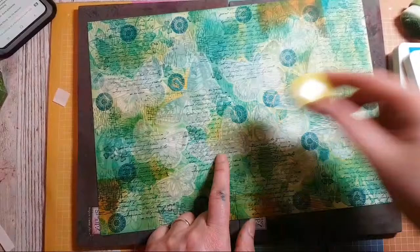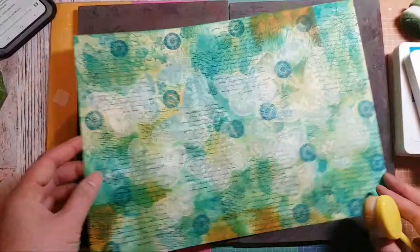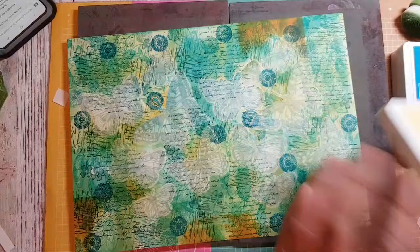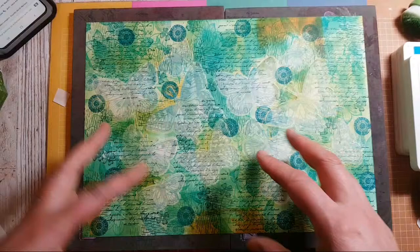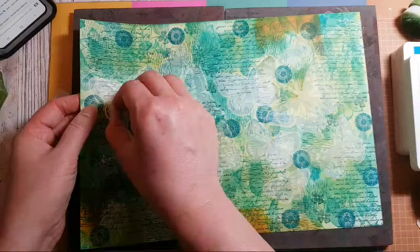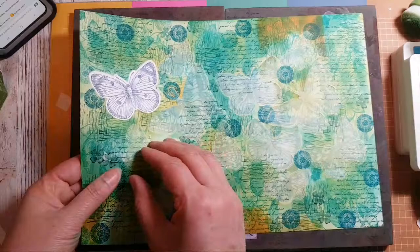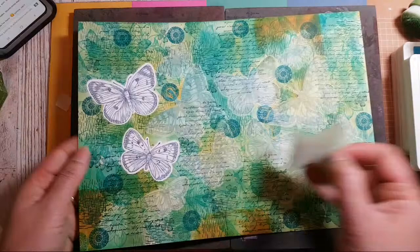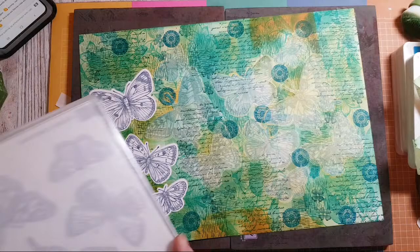I'm almost regretting not stamping these onto coloured cardstock, but the benefit of using white cardstock is that it's so good for sucking in the colour without bleeding — you get a much finer result. We can always go back in and colour the butterflies if we want. I'm just going to pull these masks off now.